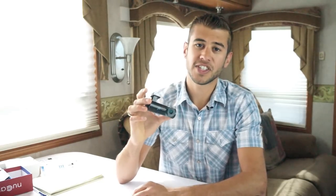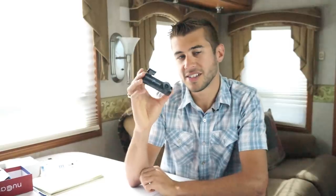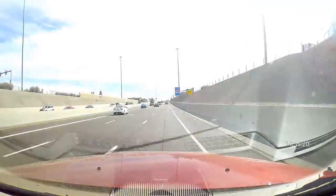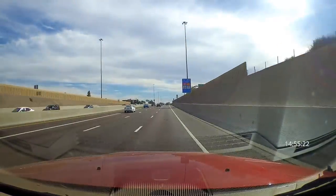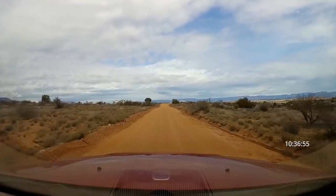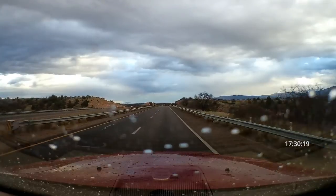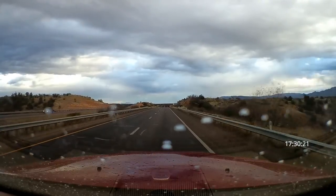I did test the G-sensor functionality with it installed — a bump like that will cause it to save those files so that you can't lose them. That gives us peace of mind just knowing that it's recording all the time, and if something happens you won't miss it — you'll be able to go back and look at it. I feel like this is really important for people that travel a lot, and especially us when we're towing and we're in unfamiliar places all the time. It's just really good to have that recording going on.